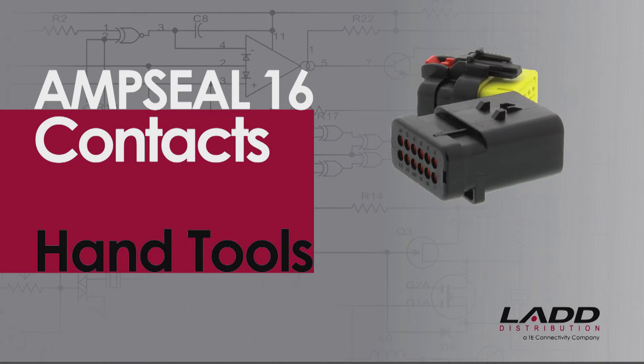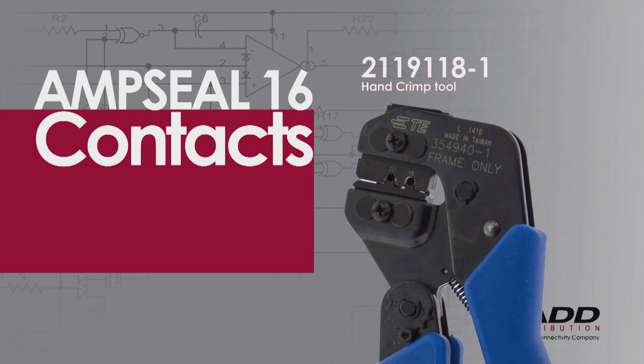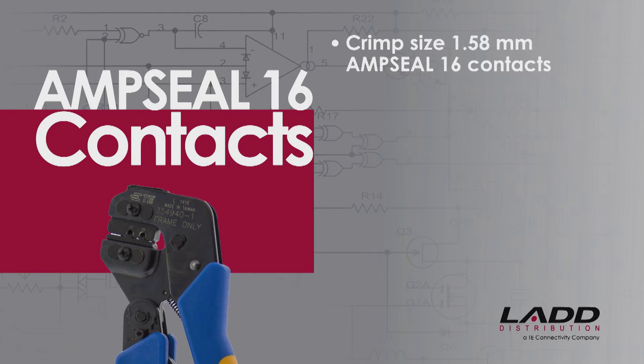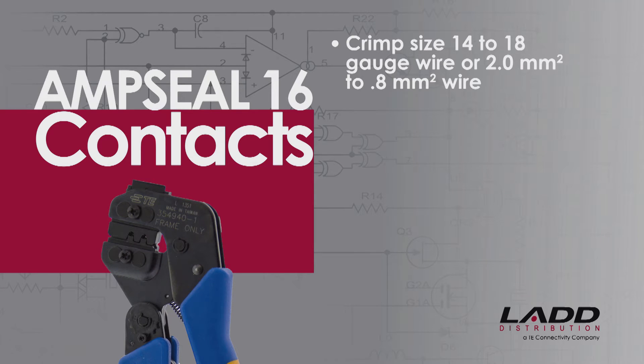Crimping AmpSeal 16 contacts using hand tools. For this demonstration, a 2-1-1-9-1-1-8-1 hand crimp tool is being used. This style of tool will crimp size 1.58 millimeter AmpSeal 16 contacts that accept size 18 to 20 gauge wire, or 0.8 millimeter squared to 0.5 millimeter squared wire. To crimp size 14 to 18 gauge wire, or 2 millimeter squared to 0.8 millimeter squared wire, use the 91337-1 hand crimp tool.